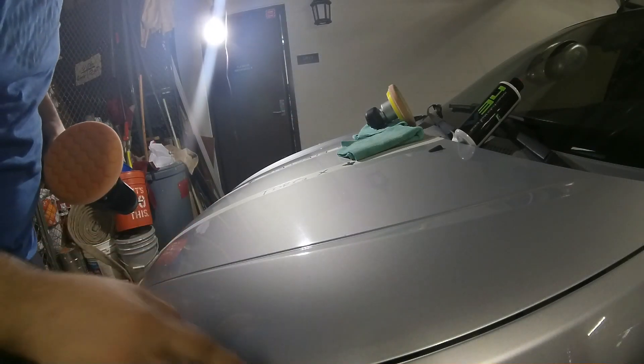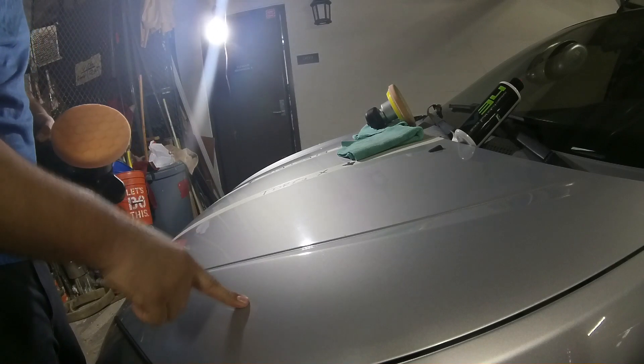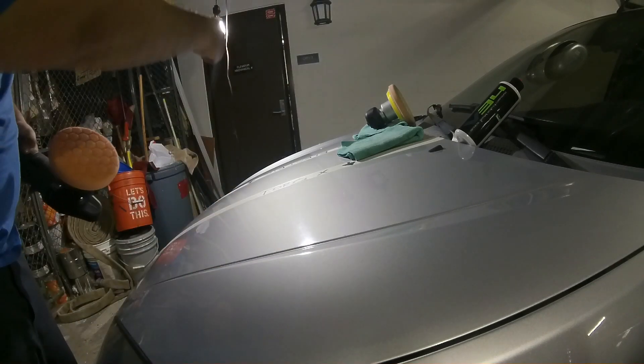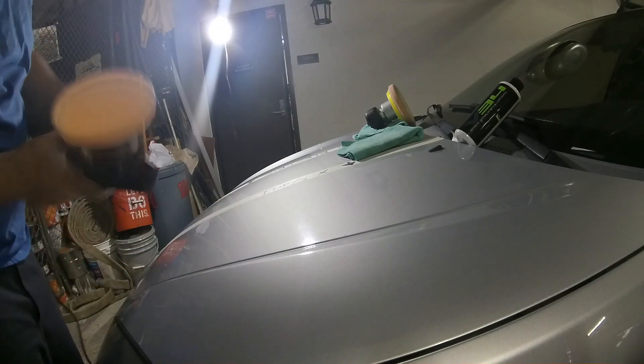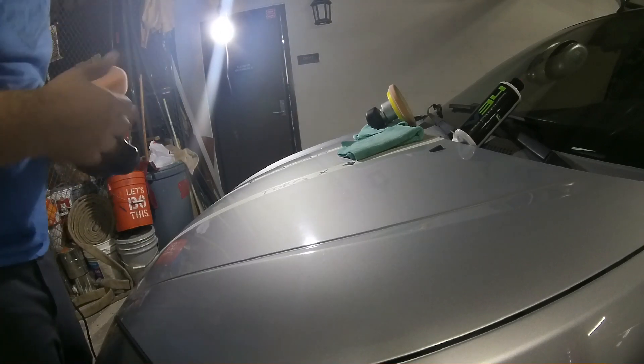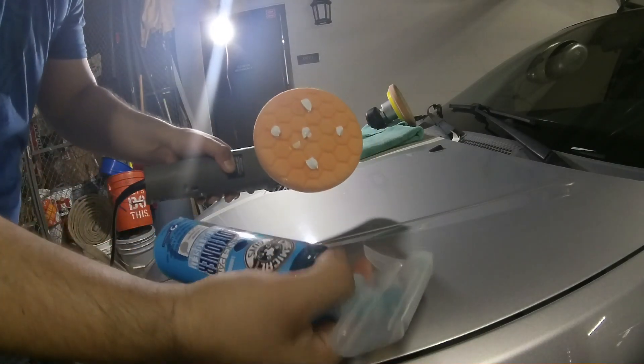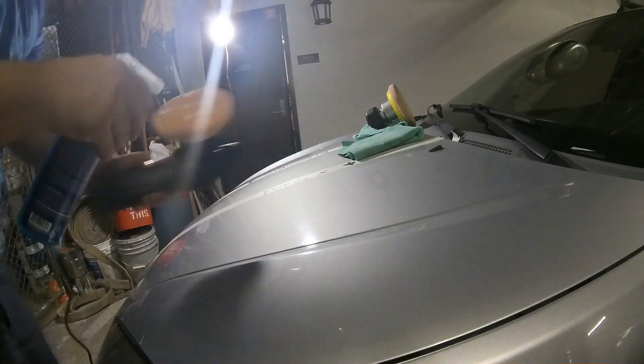Alright guys, so if you are wondering why I chose the Torque X on the right side, or the driver's side of the vehicle — it's farther away from the power source and it's got a longer cable. You remember watching from my last video.